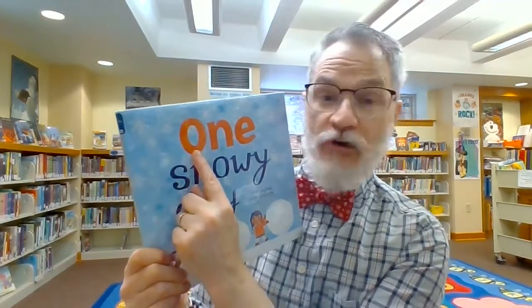Great job. Now, today this is our letter of the day — it's the letter O. Can you make an O with your mouth? How about an O with your hands? The letter O — what shape is the O? It's a circle, especially the little O. Capital O, little O.